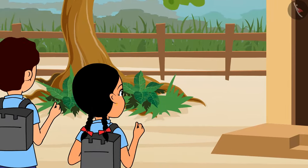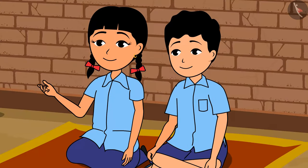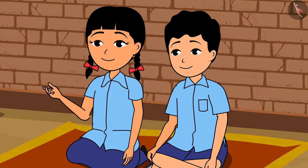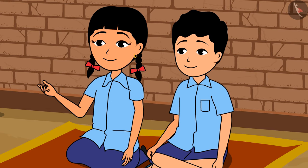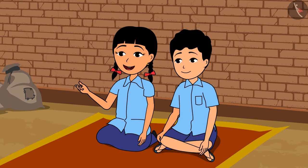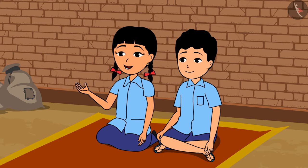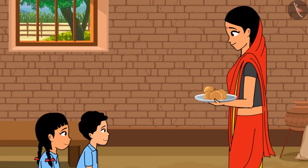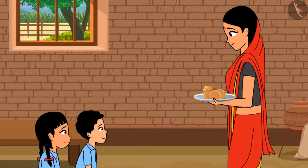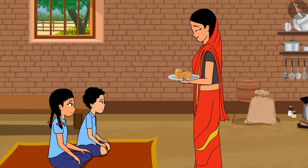Rama and Raja just reached home. Looks like both of them are hungry. Come, let us go and find out what is happening there. 'Mother, where are you? Please give us something to eat, we both are very hungry.' 'Oh, you both have come back! Today I have made your favorite hot puris and khir. Come and quickly eat!'